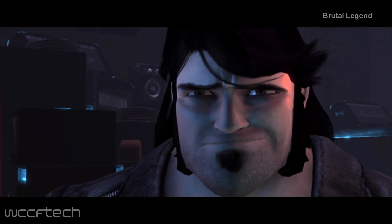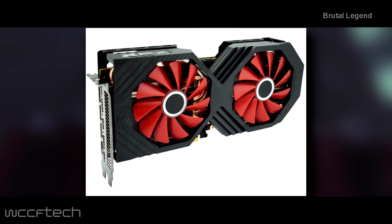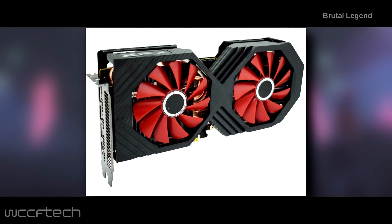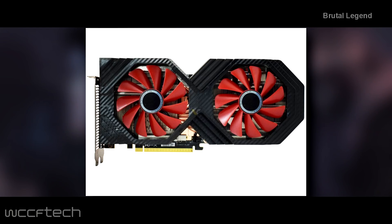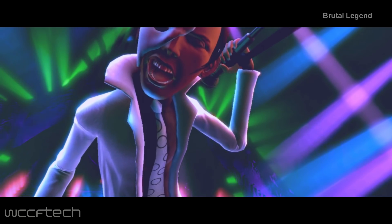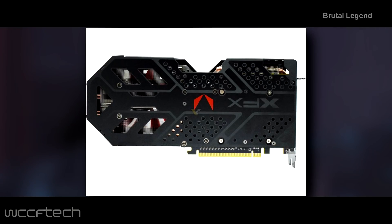Moving on, the cards feature a unique shroud design and a cooler that actually extends over the PCB. The PCB on the card is a custom design with a wider frame but overall it's shorter than the stock model. The dual fan solution is used to cool the large aluminum shroud underneath, which makes use of several copper heat pipes. There are dual 8-pin connectors on both cards — some pictures indicated there would be an 8-plus-6-pin — but they are in the center of the card since the PCB is shorter than the cooler itself, which would make for some really odd cable management.